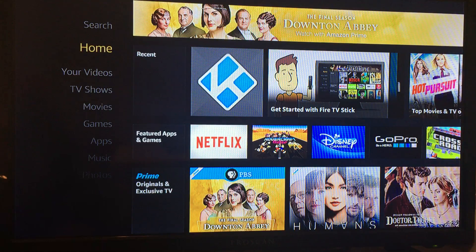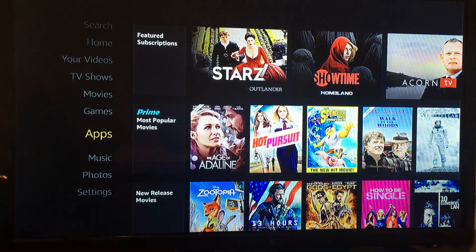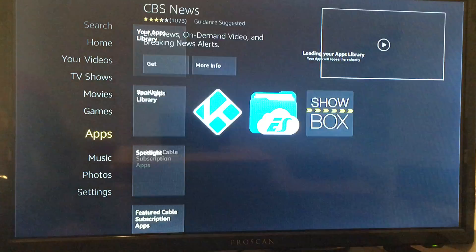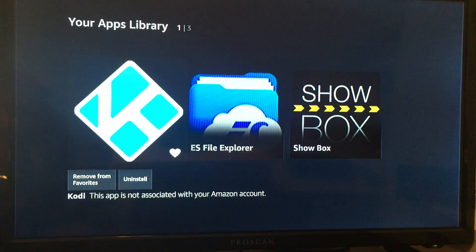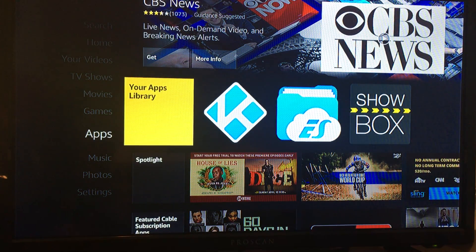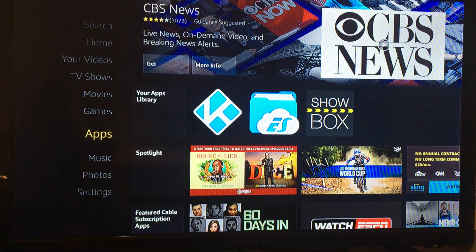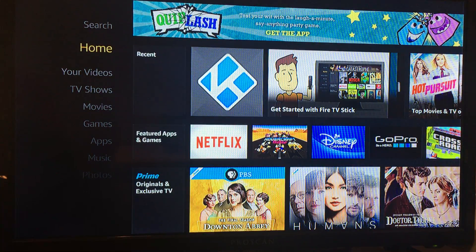If it is not under Recent, go down to Apps and it's right under our Apps Library. That's how you can get to Kodi from the Home screen instead of going through all the processes we did in the beginning. It's very simple. All right, well thanks for watching — let me know if you need any help.